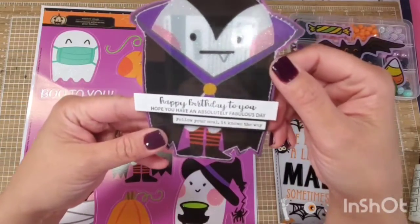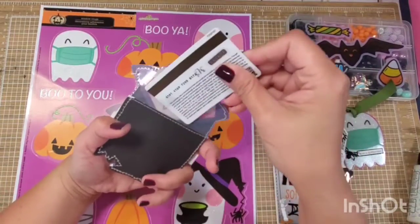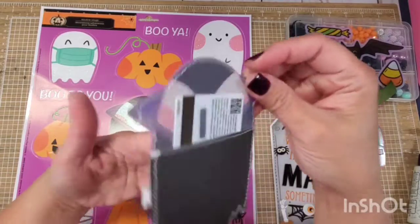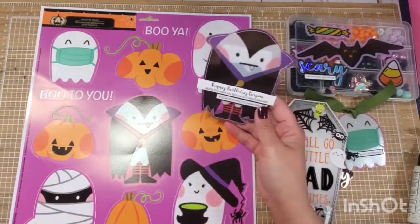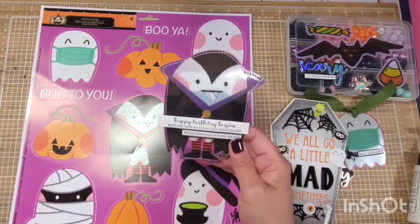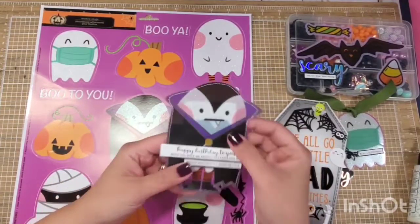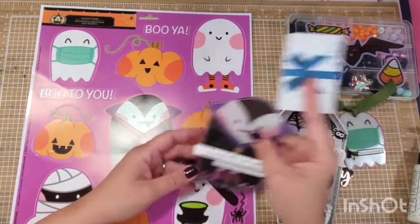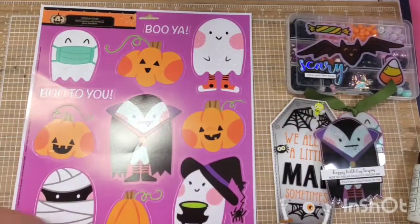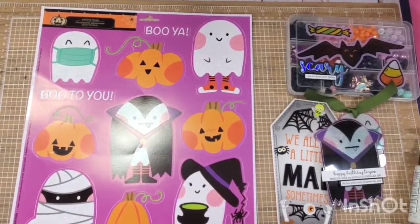It says 'Follow your soul, it knows the way' — I thought it was so cute. Like a simple gift card holder right there. The size is perfect. I've never seen it done before where a laminated window cling can turn into amazing projects like this.